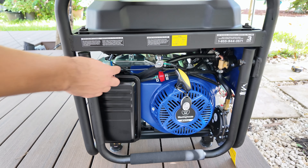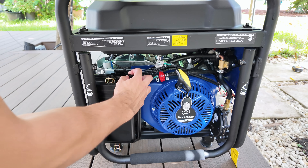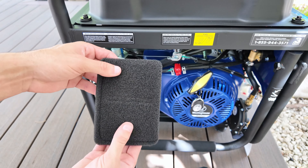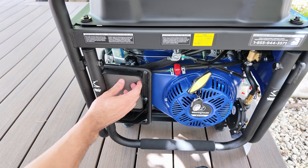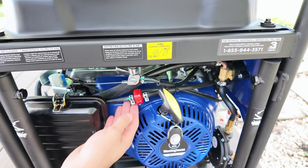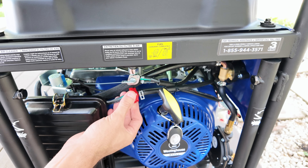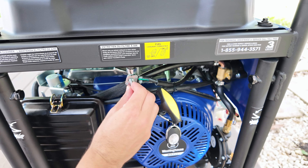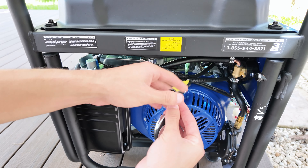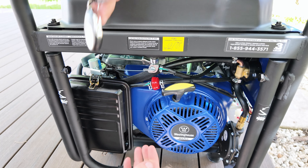Right next to the motor you'll find the air filter, which is really easy to change — you'll just need to clean it regularly, especially if you're using the generator in dusty or dirty environments. There's also the gasoline filter, which is just as easy to replace. These filters generally last a long time. Here you'll also find the gasoline shutoff valve, the key fob for remotely starting the generator, and a pull start handle in case you ever need to start it manually.